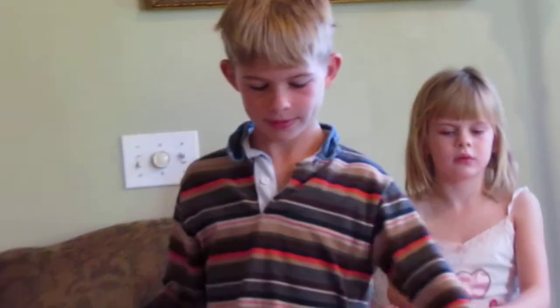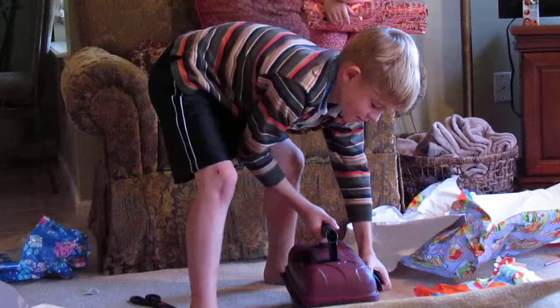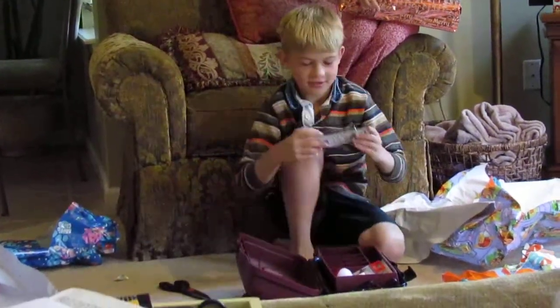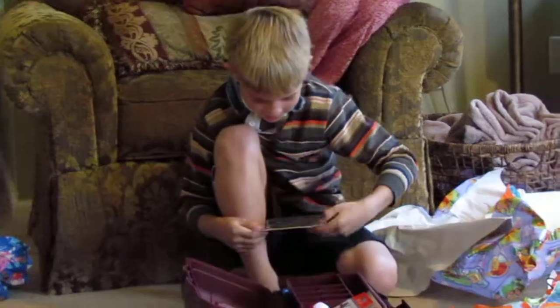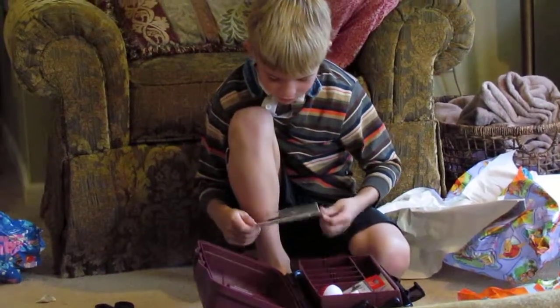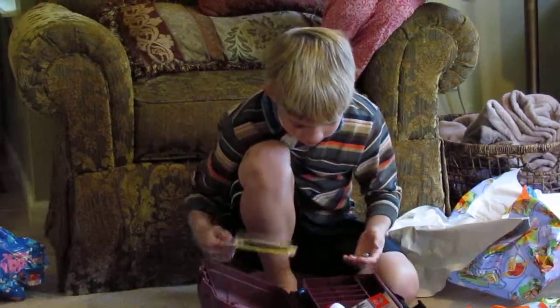The tip will start going point, point, point — real fast. Check what's in the box. You've got your very own bobbers in there — there's more than just bobbers. Don't open all that stuff, just look in there and see what all is in there.